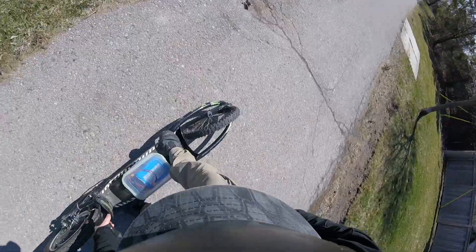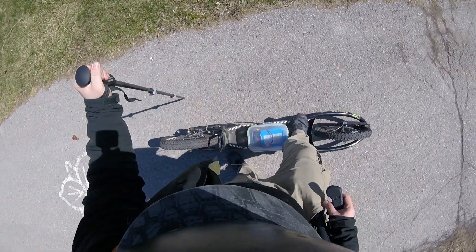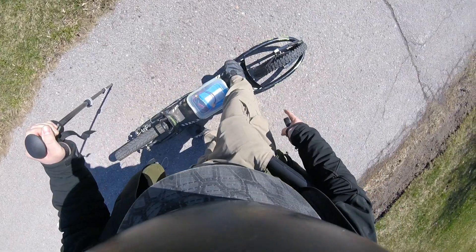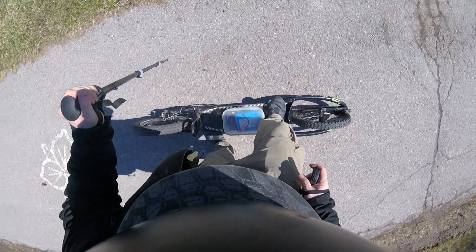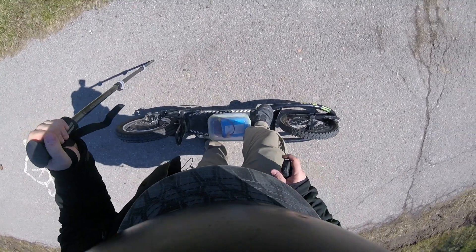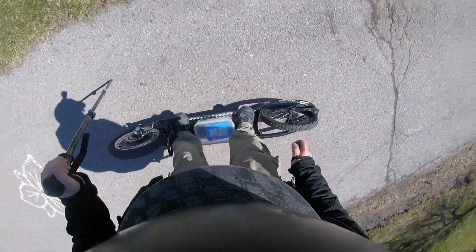Really starting to get the hang of it — all it's taking is a bit of practice. The technique is: right foot on the dirt surfer to stabilize it, put all my weight onto the post as I step up, and immediately hit the throttle once I feel balanced. Then I'm away.